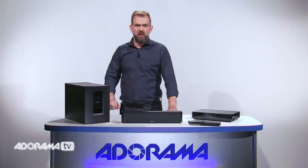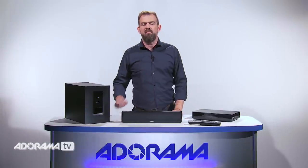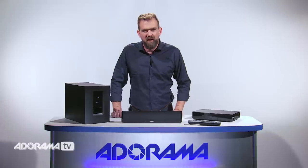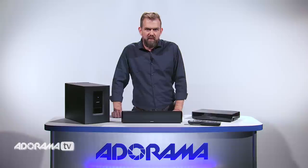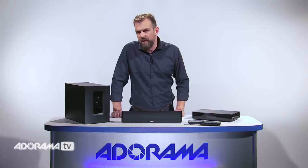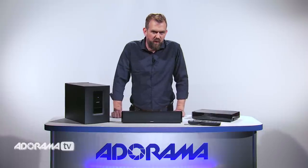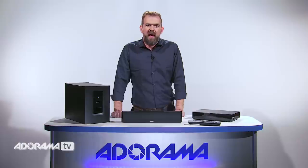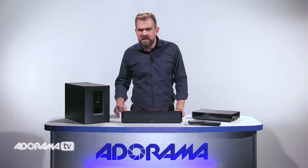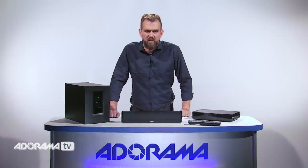Another great feature you can enjoy with the Cinemate 120 home theatre system is the ability to stream music over your Wi-Fi network. With an optional Wi-Fi adapter, you can discover and enjoy music easier than ever before. You can wirelessly stream 20,000 internet radio stations from around the world, songs and playlists from a personal music library, and popular music services like Deezer and Spotify — all available via your home Wi-Fi network.